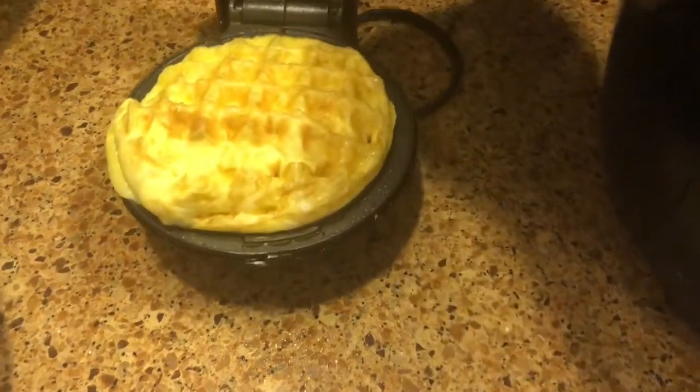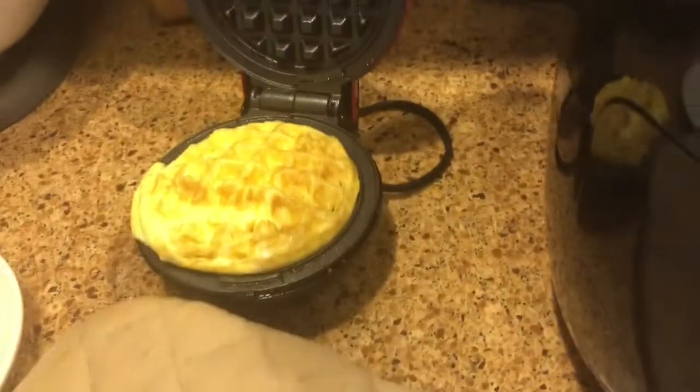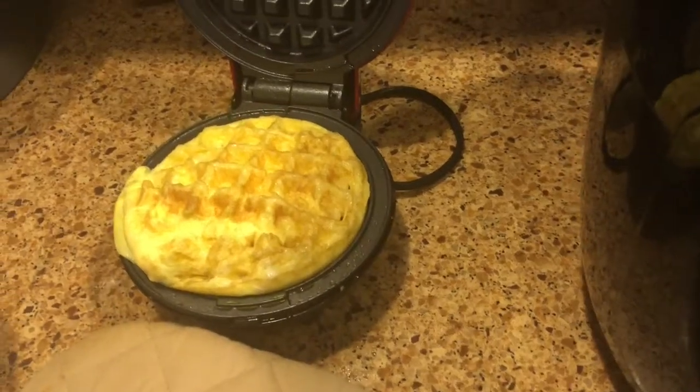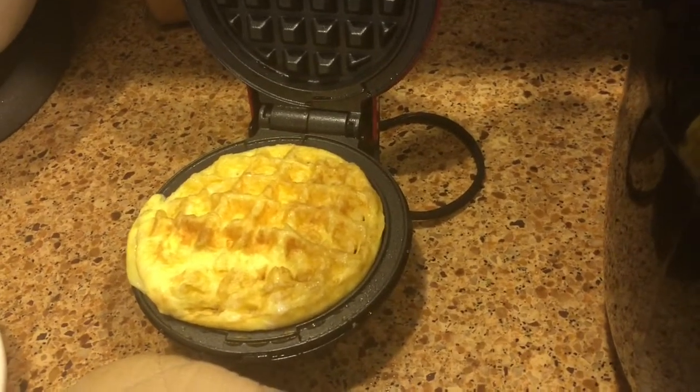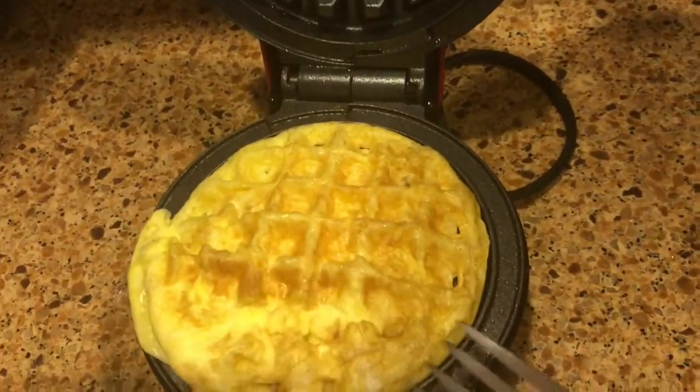In less than two minutes you have the scrambled egg — it looks like a waffle but it's eggs! Yesterday I did a pancake in the form of waffles and they came out super great, that's why I decided to try this with eggs. And here I'm just gonna take a fork and remove it.